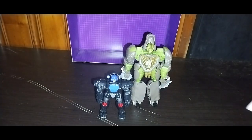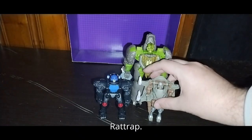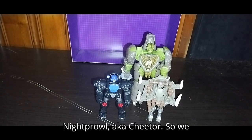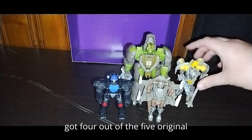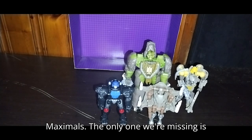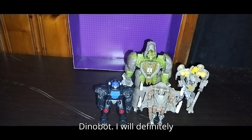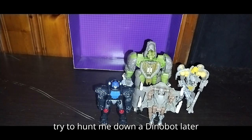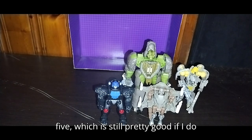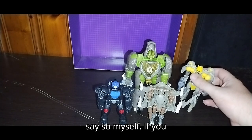Here we got Rhinox, Rat Trap, Night Prowl aka Cheetor. So we got 4 out of the 5 original Maximals — the only one we're missing is Dinobot. I will definitely try to hunt down a Dinobot later on, but for now I have 4 out of 5, which is still pretty good if I do say so myself.